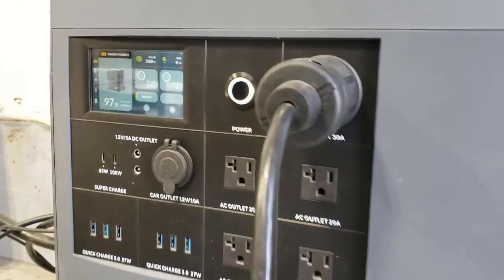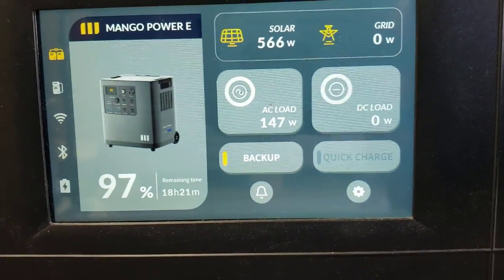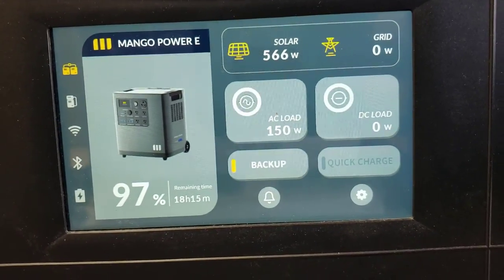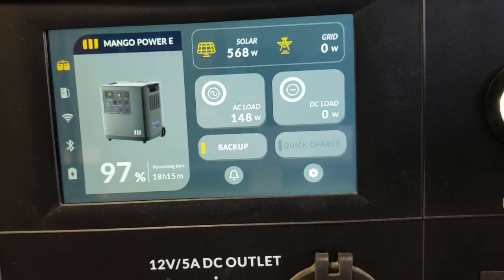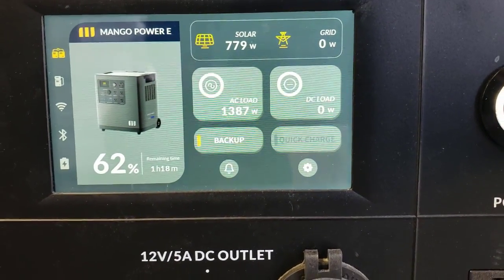Over here on this Mango, I'm at 77% battery, so I don't need as much power to charge and the solar panel isn't putting in full charge. But you can see I'm pulling 148 watts on this one, and 1,387 watts on the other one.